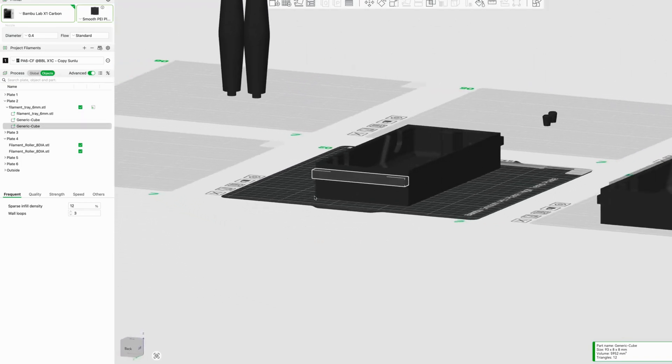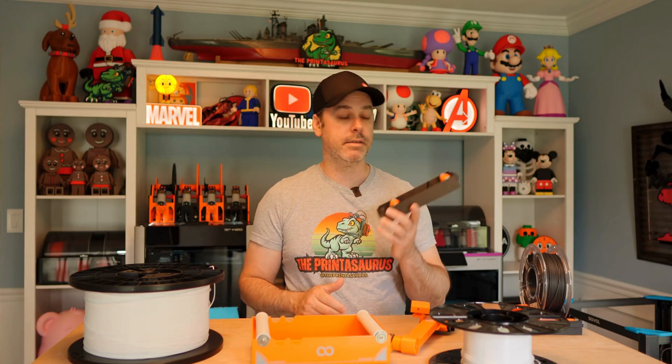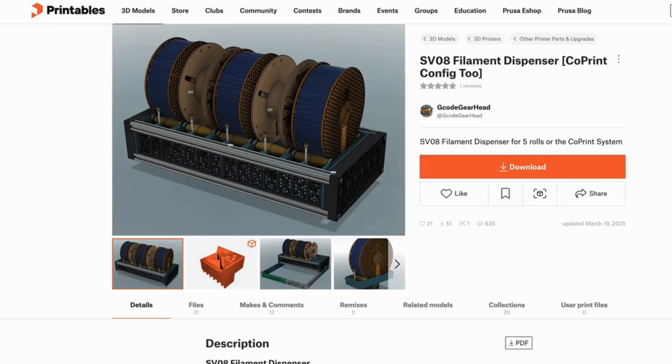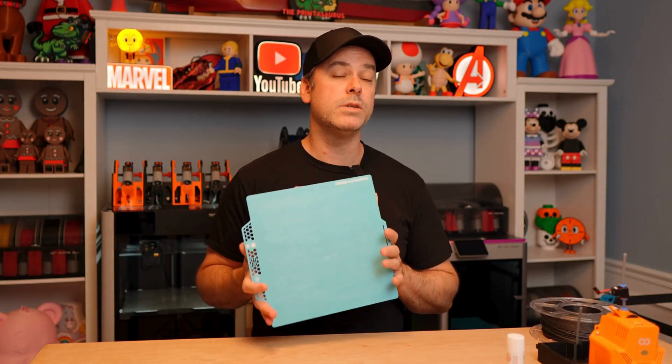I will have these files down below — props to G-Code Gearhead, fantastic setup. I'm actually going to use that setup on the SV-08 as well, which is what his was originally designed for. Now, let's start printing. I have a CryoGrip Pro build plate here that I'm going to use with my X1C.